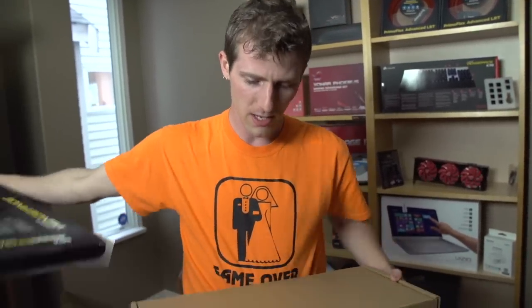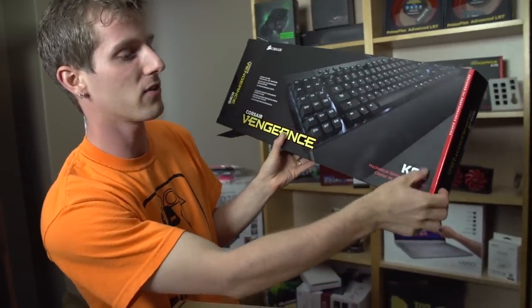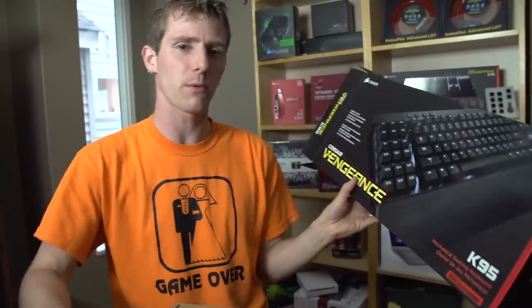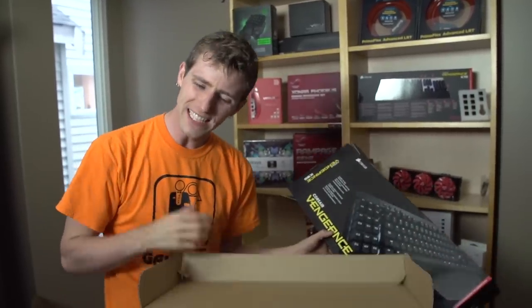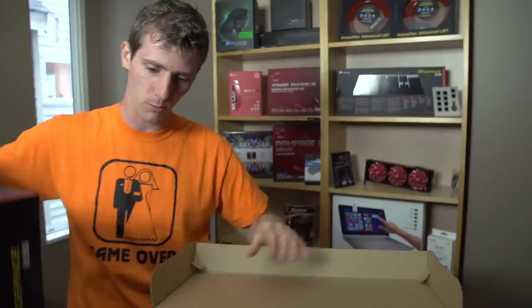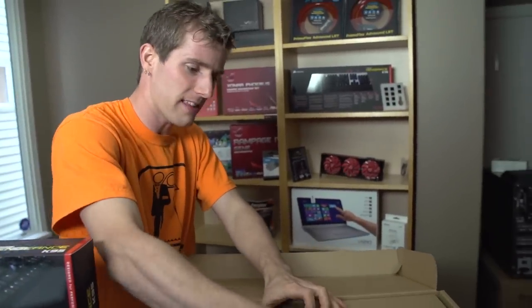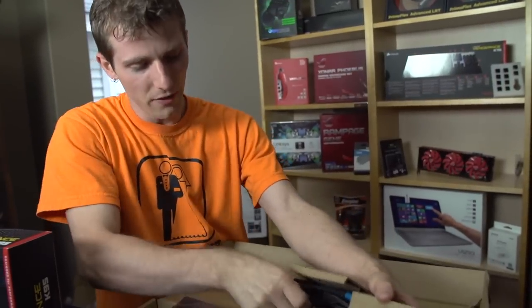I wouldn't have minded if they'd called it the K100, but I guess that sort of breaks the K-and-two-digits numbering scheme they were going for. The unfortunate thing for Corsair is they started at 90. They could have easily done a K30 or K20 to start with, but they started right there at 90, so that left them not a whole lot of room to move on the numbering scheme.